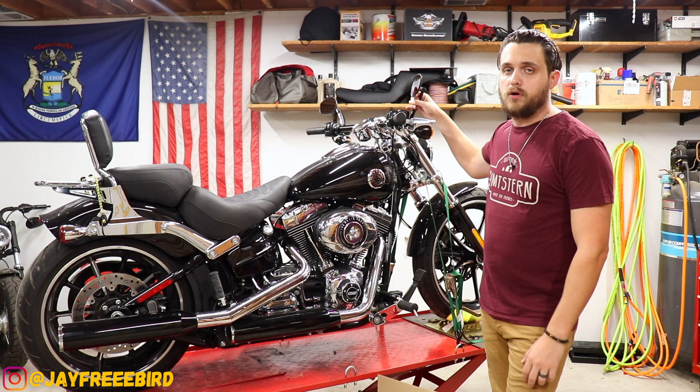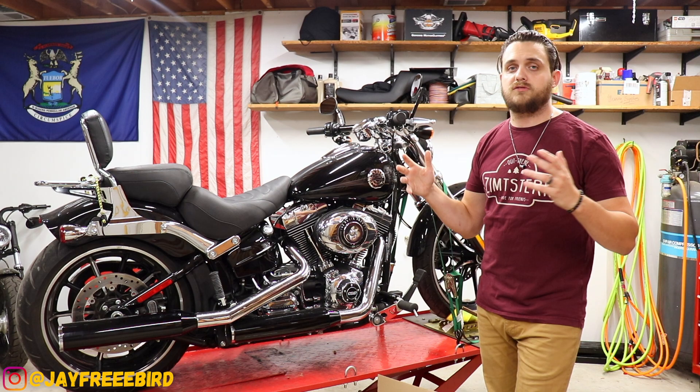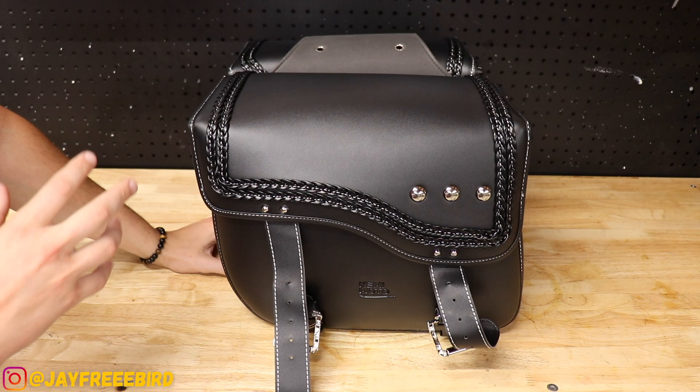Now we're going to be looking at some leather bags by Kemi-Moto. We're going to look at the insides, the outsides, the details of them, and get them, of course, on the bike. They are universal, so we're not too sure how they're going to fit, but that's what we're doing today. We're going to check it out right now.